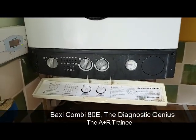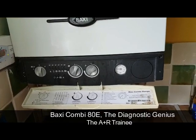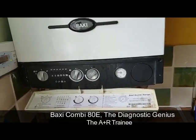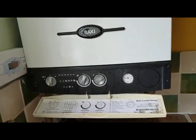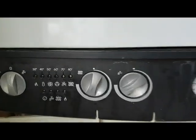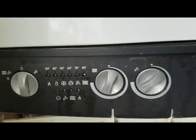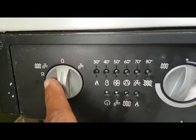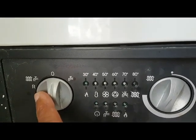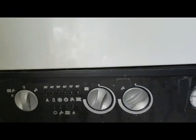Hi, it's Coach Tony Morgan and today we're looking at a Baxi ATE Combi. We've been called to this boiler — it was doing a flashing code, these two lights 30 and 40 were flashing. I've reset it by turning it to the R position for about 10 seconds, letting go, and now we're going to turn it on.